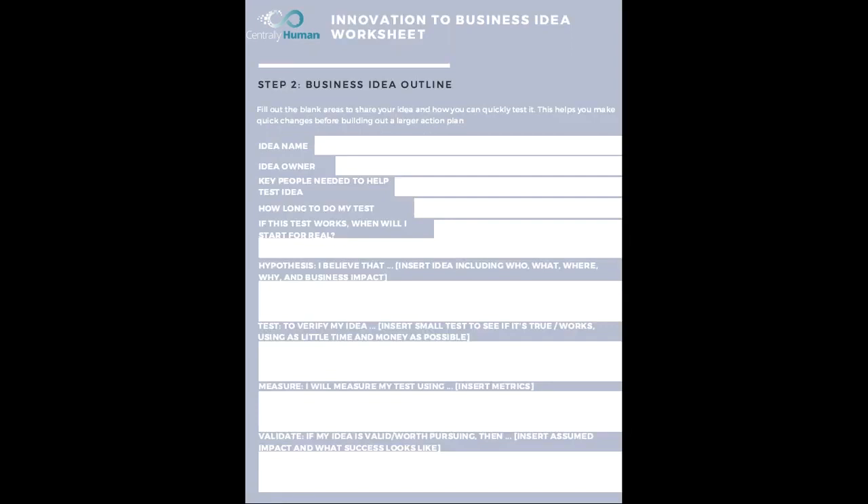The second thing you're going to do is build out your idea outline. This is how to turn the idea into reality as quickly as possible. You're going to fill out the blank area so you can test it, which makes sure that you can make quick changes and get people to support you before you build out a larger plan.